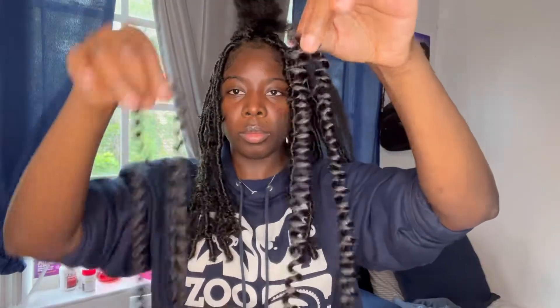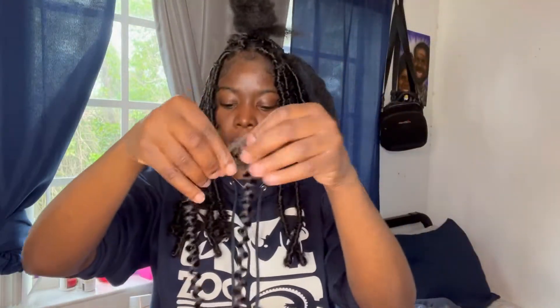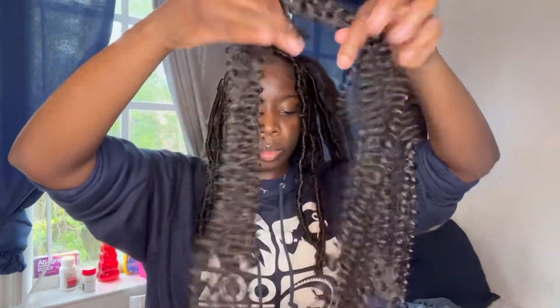Now we are going to prep our free tress hair. You are going to need two strands of the free tress hair, then you are going to start fluffing it out. Be sure not to ruin the complete curl pattern of the hair — make sure it's just nice and fluffy, just stretched out but not too much. It should be looking like this — this is both strands put together.